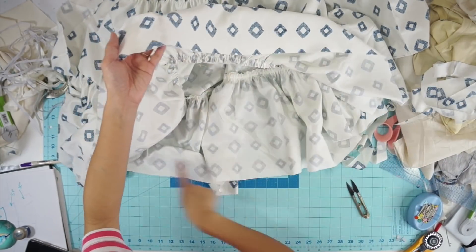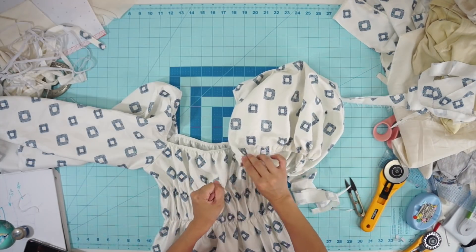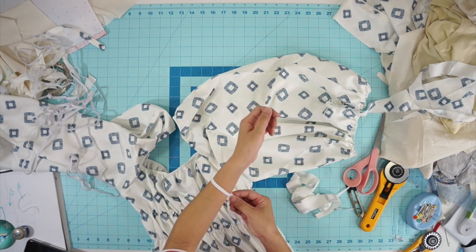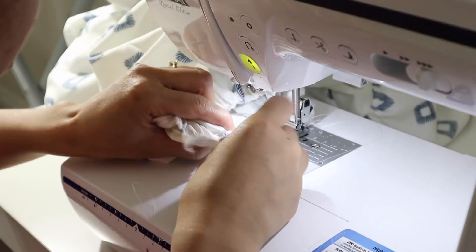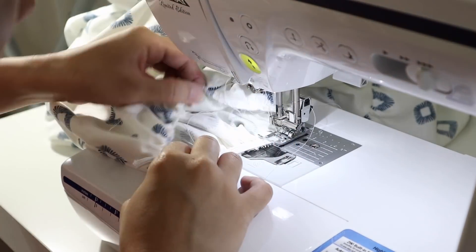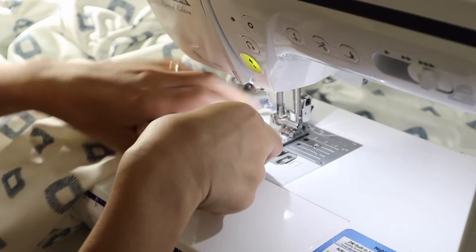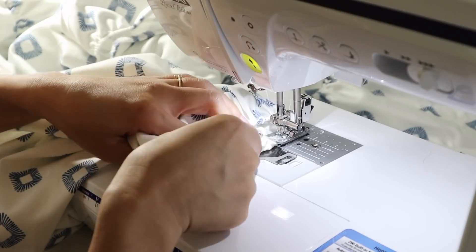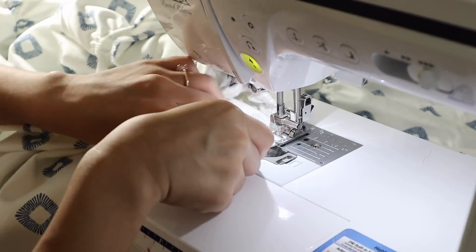Hem the bottom of the skirt. And lastly, I'm going to finish the bottom of the sleeves by gathering it first so that it can fit the size of my elastic. Then stretch and sew the elastic around the bottom of the sleeve and hem the raw edges. And I'm finished — here is the finished dress.